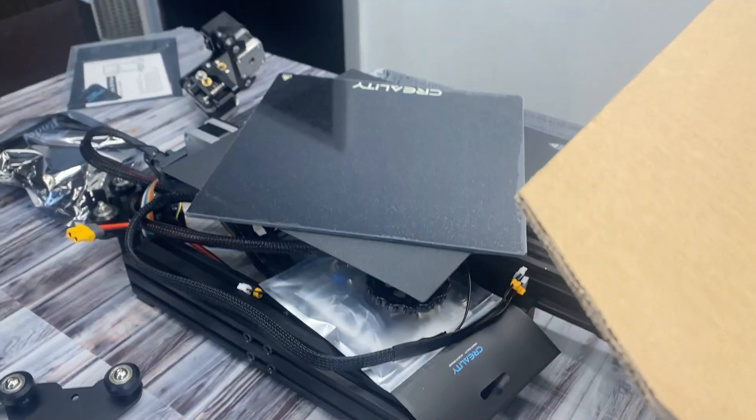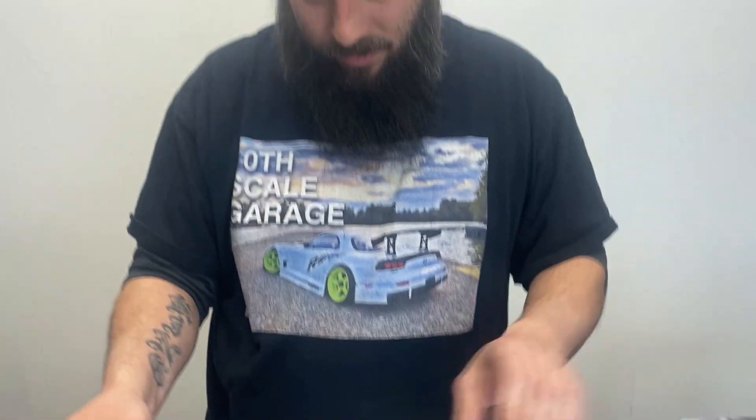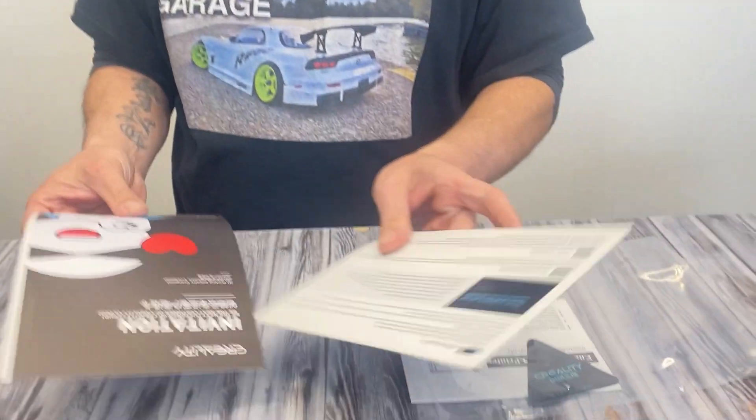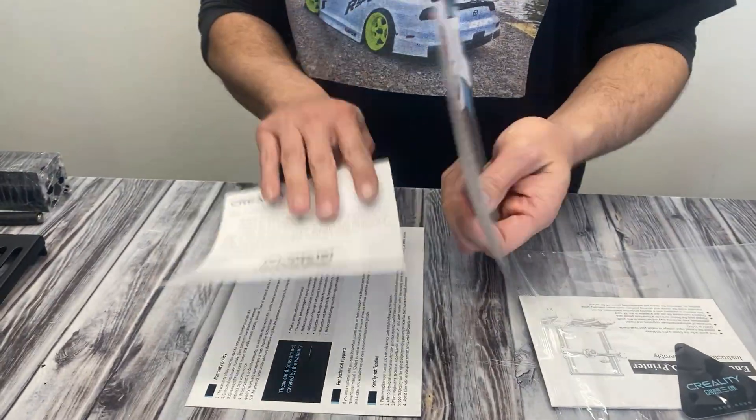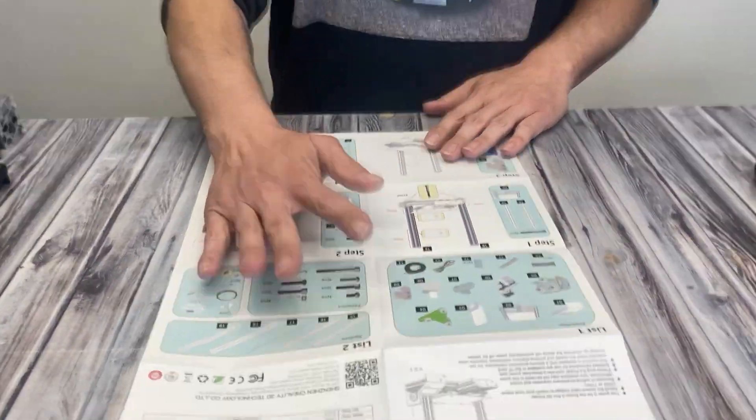You gonna do some spackling? Scrape it off maybe? I don't know, but we're two fully grown man-children. Certainly we can figure out a way to assemble this. It's like lego instructions.